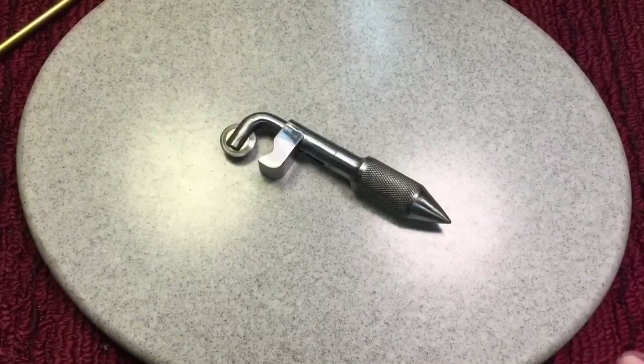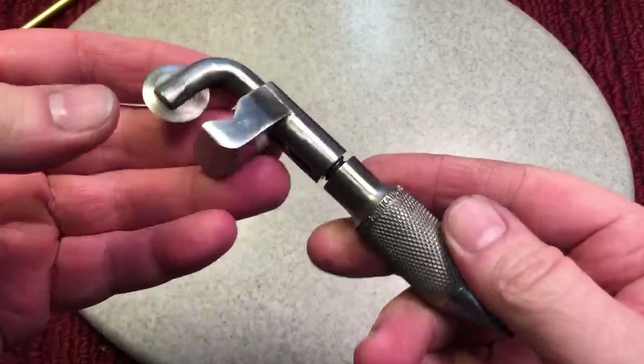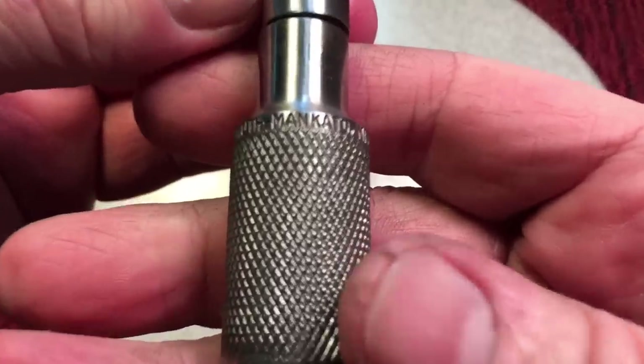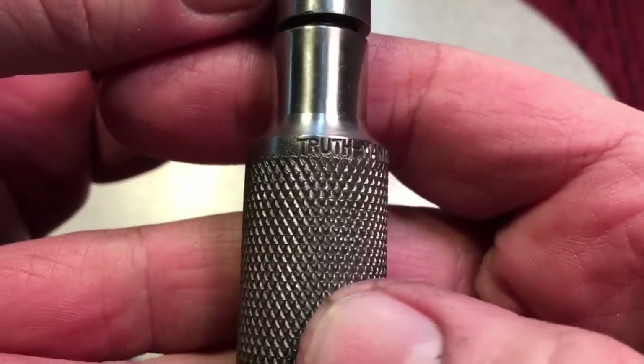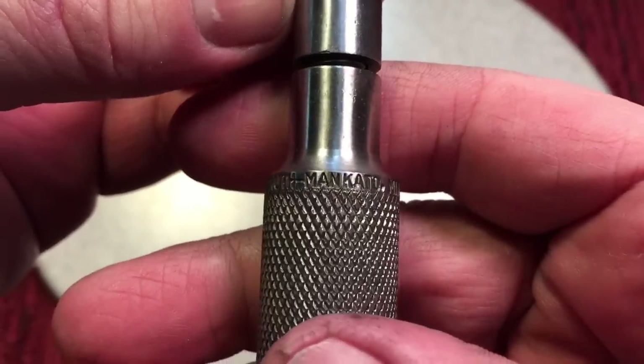We're calling this project done — nothing but a nice little cleanup here. Look at the beauty of this tool. First of all, you could feel the quality in it, and you can see it says 'Truth' and it says Mankato, Michigan.